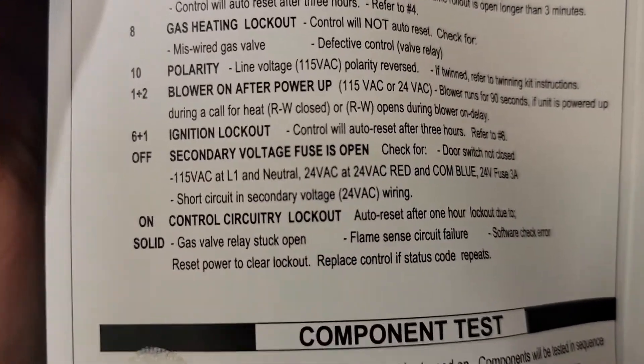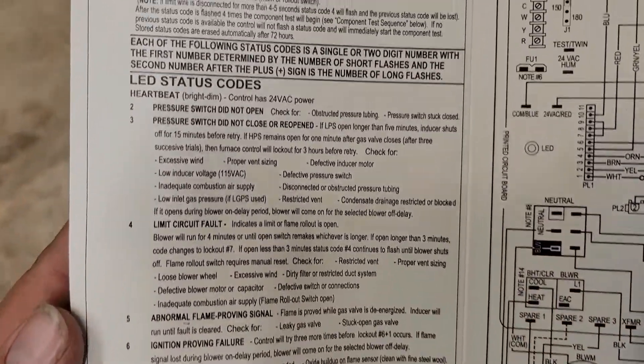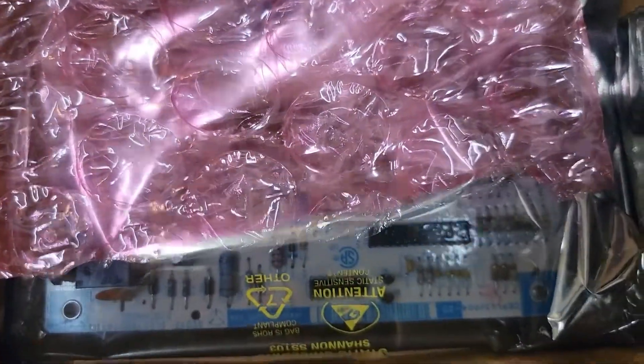It's just our board that's bad — short circuit in secondary voltage. LED status codes confirm it. Time to replace the board.